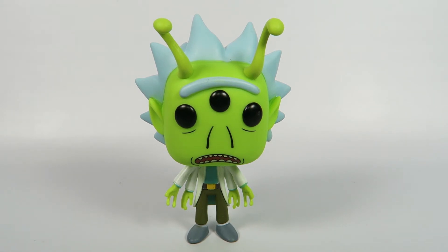Anyway, there you have them — from Rick and Morty, number 337, Alien Rick, the Spring 2018 Convention Exclusive. So if you liked the video, hit the like button. If you want to see more, hit the subscribe button. Thanks for watching. Bye.